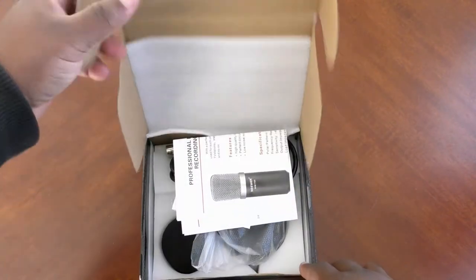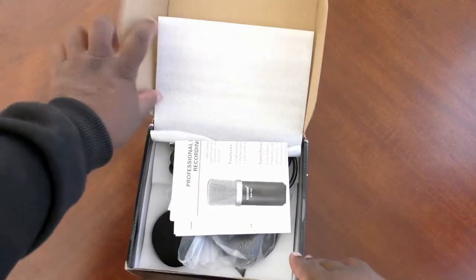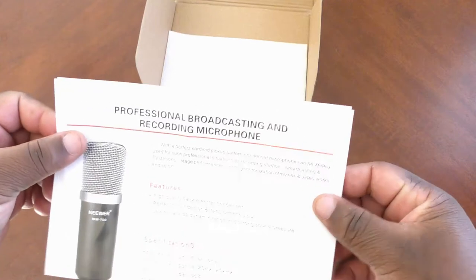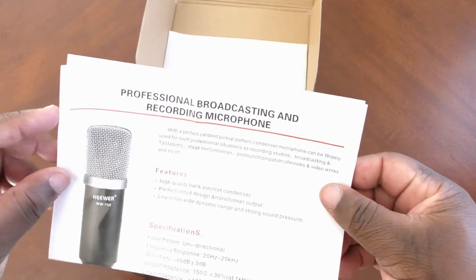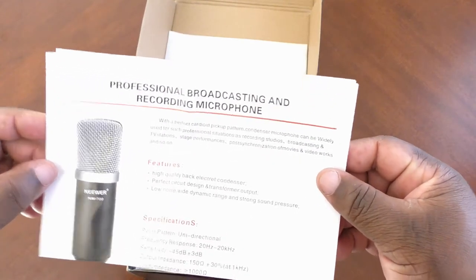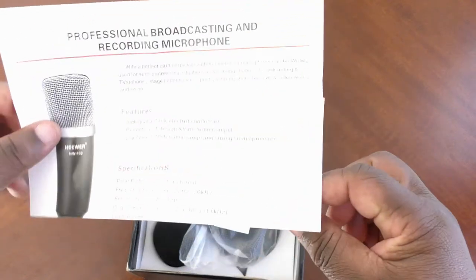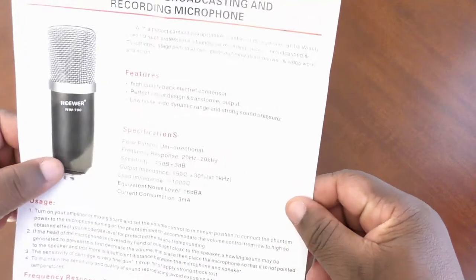This is what we got — a new professional broadcasting and recording microphone. It's a condenser microphone, unidirectional, meaning it accepts sound from one direction.